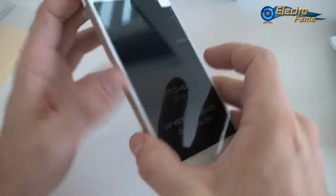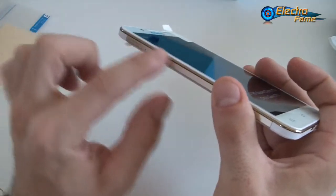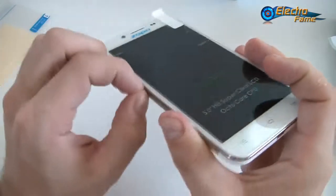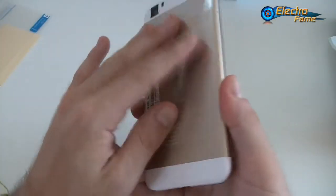To clarify the build: the bezel is glossy gold plastic, while only the back cover is metal. Now let's go ahead and turn on the phone.